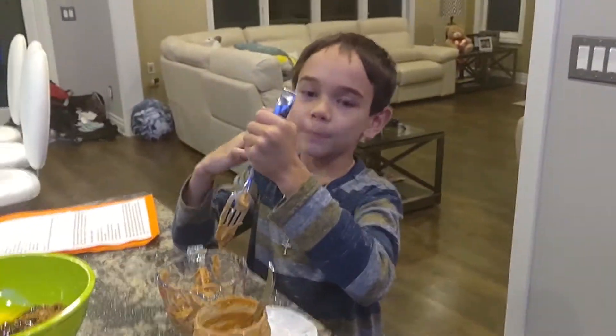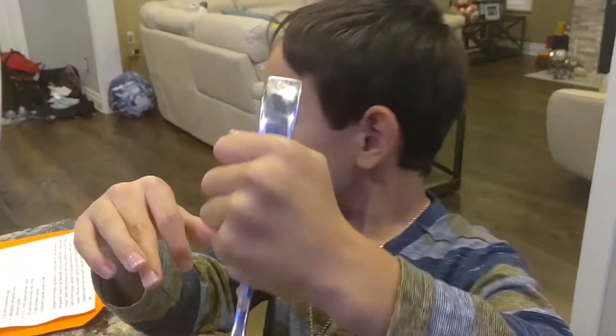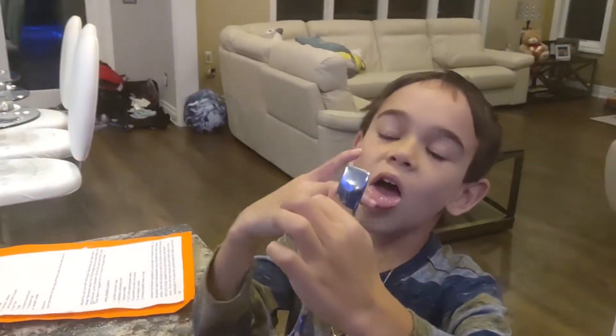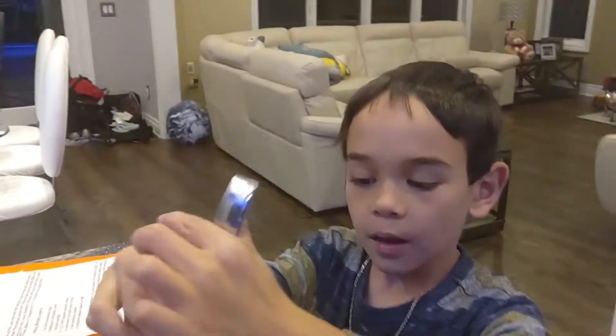We are doing cooking with Giovanni today. Giovanni, what are we making? We are making deer cookies. Alright, we're going to surprise your teacher tomorrow. Awesome.